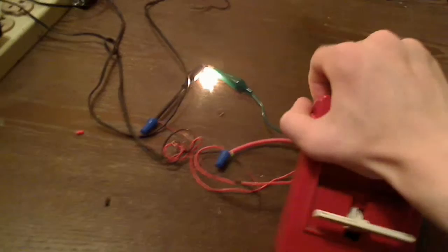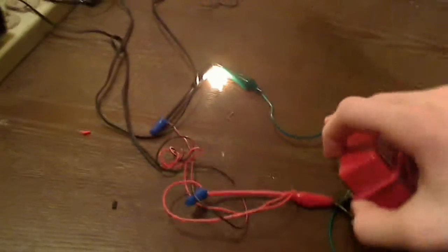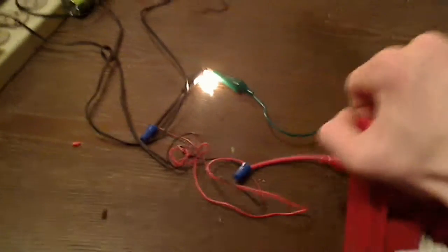So if we do that one more time, it turns on. If I can reset it — it's kind of hard to do with one hand, really hard to do with one hand.